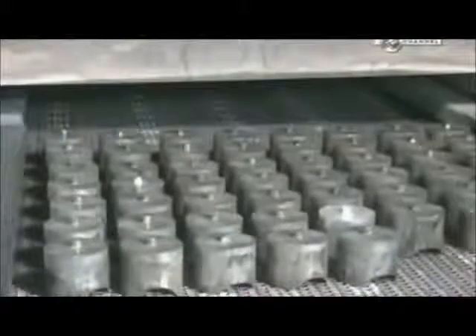Workers heat the forgings twice more. The first time at a very high heat to strengthen the metal. The second time at a lower heat to stabilise it.